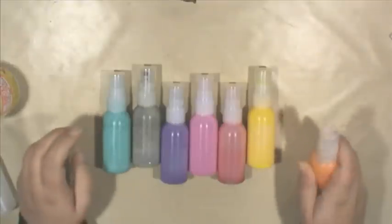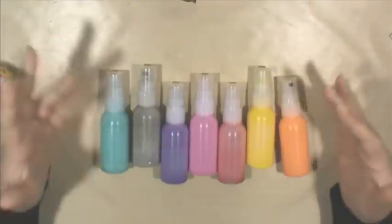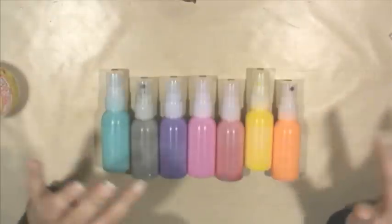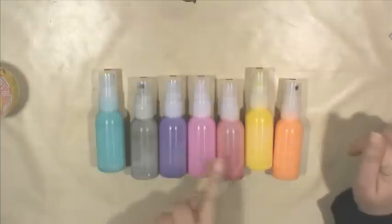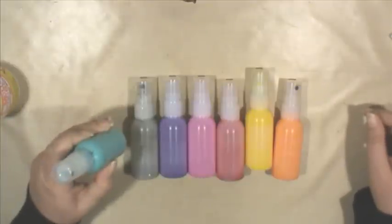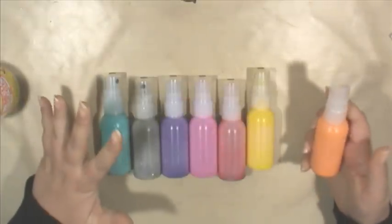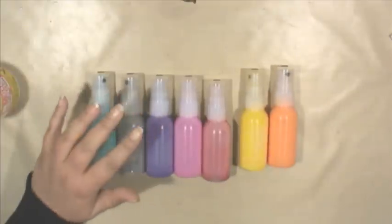I was just writing my little homemade spray paint tutorial and then it just hit me — why not just make a quick video? So these are some of my homemade sprays. As you can see, I love bright colors — I've got pinks and purples and turquoise, and I even mixed my own orange here because I wanted it more pastel-like.